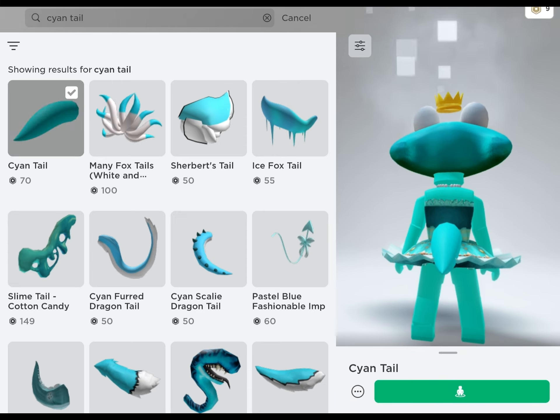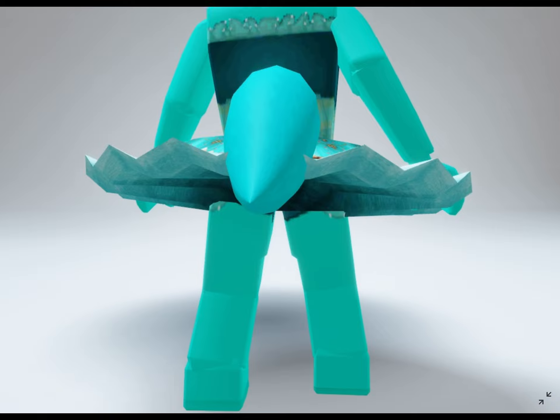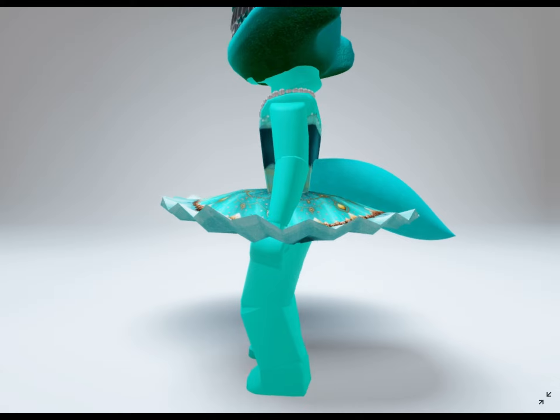Next, for her tail, she is wearing a Cyan Tail, which you can buy for 70 Robux. Oh, it's so cute and chunky — I wish I could give it a little pinch!